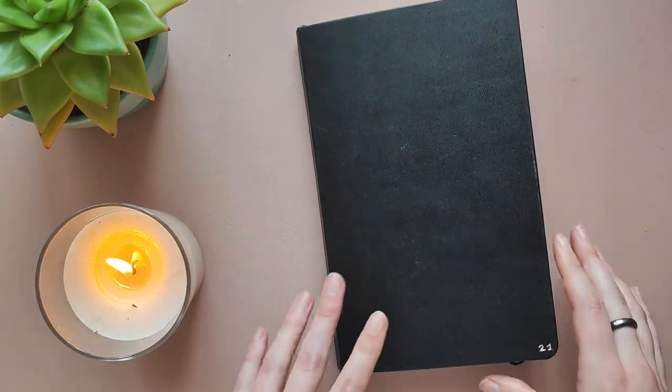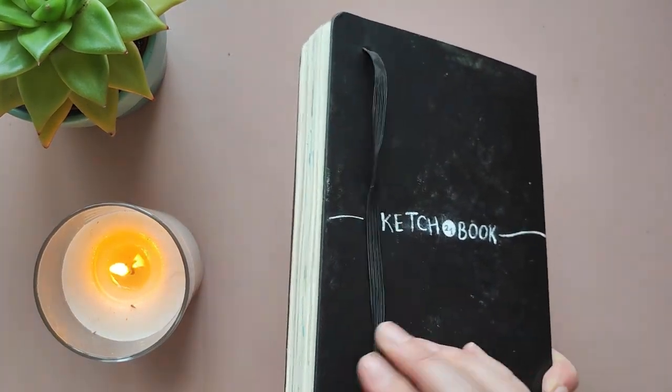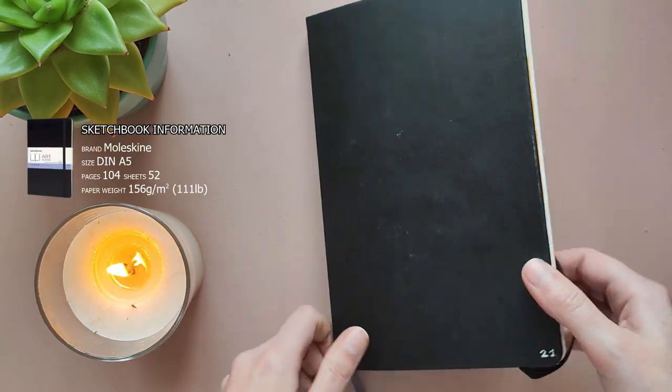Hello everyone and welcome to this video. We are going to tour my 21st sketchbook today that I finished last week. It's just a regular Art Collection Moleskine sketchbook in A5.